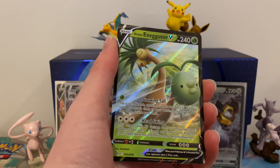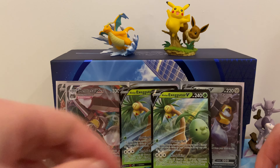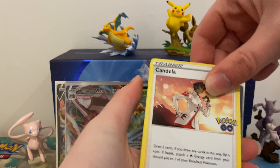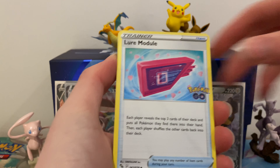In this pack we have Ariados, Egg Incubator, Solrock, Slowpoke, Larvitar, Igglybuff, Spinarak, Raticate - it's the Ratitar - we have a Pikachu and a Snorlax.